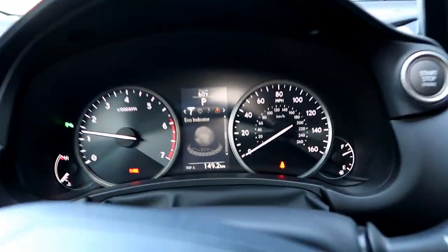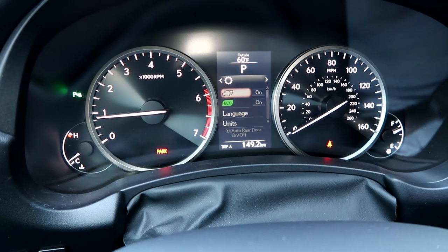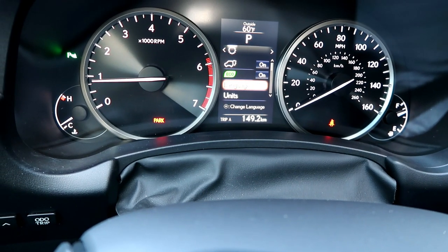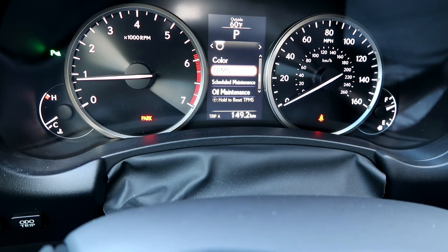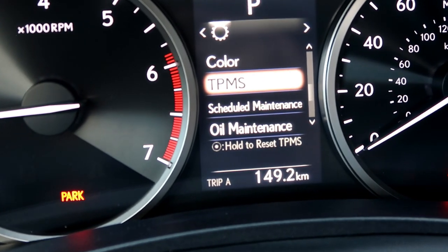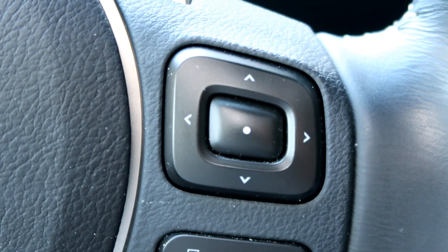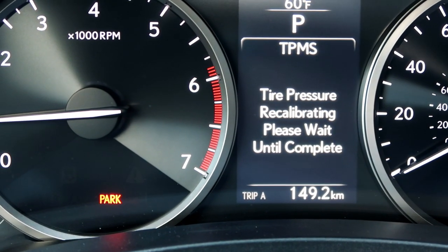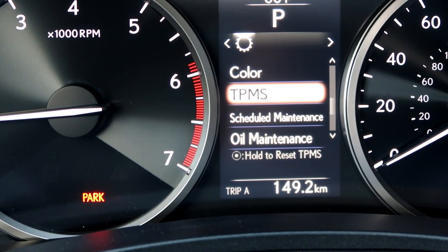First thing we do is go to that middle informational panel. We're looking for the TPMS — Tire Pressure Monitoring System. There it is. If you look closely — if I can zoom in on that — it says to hold the little round ring target-looking button to reset. So I'm holding it, and it's recalibrating. Please wait until complete. And it looks like it has been reset.